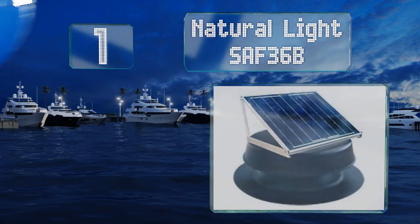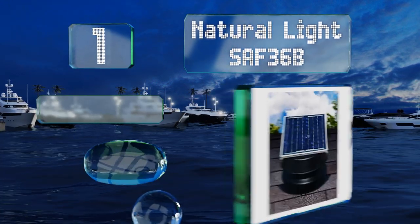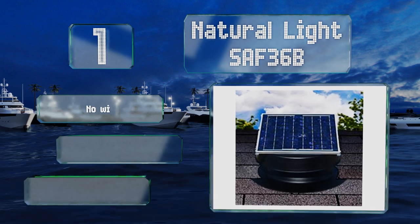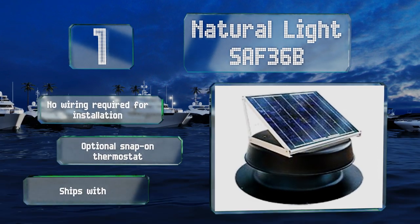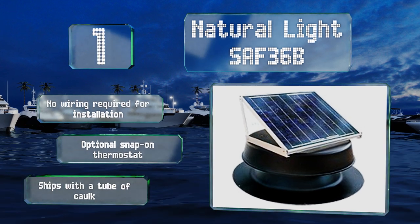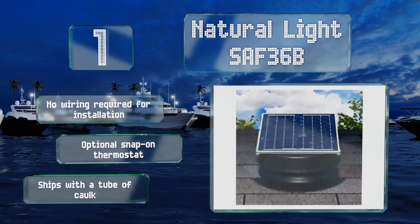Taking the top spot on our list, the Natural Light SAV 36B is a large and efficient selection, and Florida-rated, so you know it can easily deal with lots of heat and humidity built up in the attic. It produces up to 36 watts of power and comes backed by an impressive 25-year warranty. No wiring is required for installation, and it includes an optional snap-on thermostat and a tube of cork.